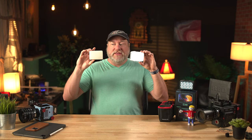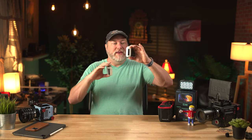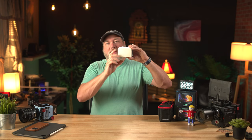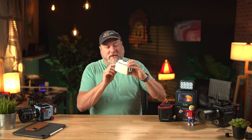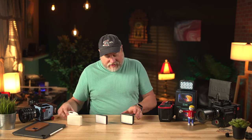The first thing we should compare is size. Here's the MC and here's the F7 Mini. You can see they're fairly close — the MC is a little thicker, the F7 Mini is a little thinner, but the F7 Mini is a little taller. If you put them side by side you can see it clearly. If we pop off the little covers, the Aputure LED surface is quite a bit smaller than the F7 Mini's.